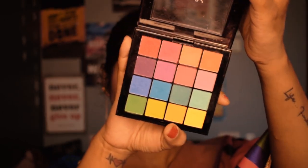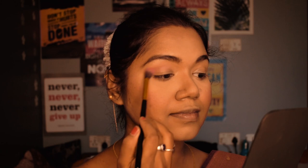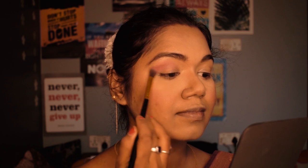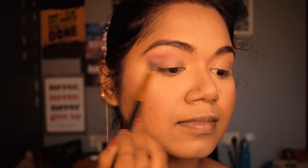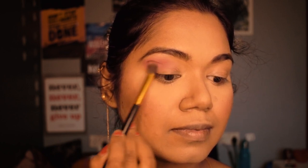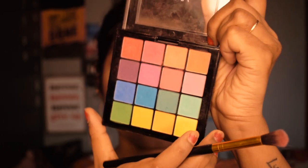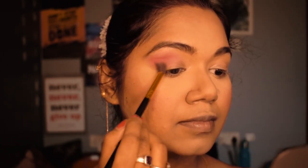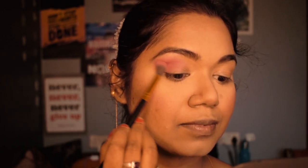For eyeshadow I'm not using many colors. I'm using the NYX eyeshadow palette and picking the pink shade, since I'm wearing a pink sari. I apply the light pink color on my crease line and blend it out with a fluffy blending brush. This palette is a little less pigmented so I layer the color. Then I take a darker pink shade and apply it to the outer corner of my eyelids, blending it out so there are no harsh lines.